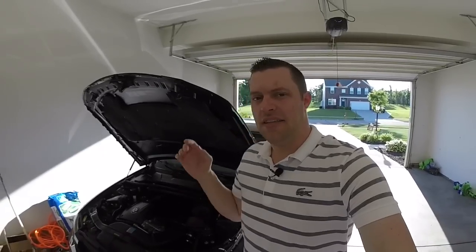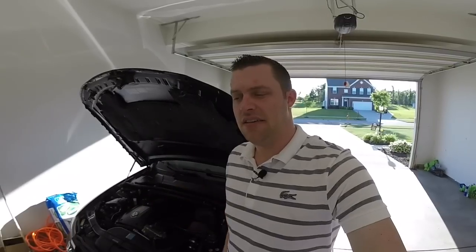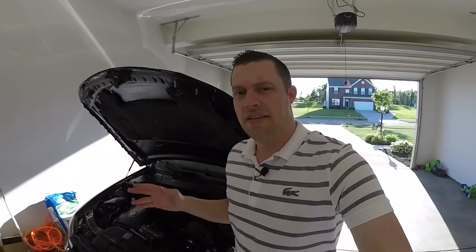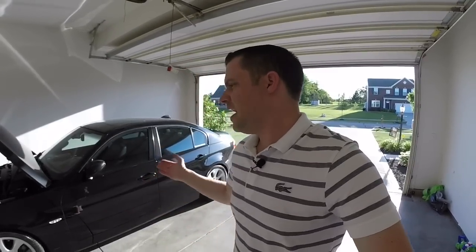I was able to get another $500 off because it had some not-so-good front tires. Anything you can knock off from the dealership will save you money in the long haul and help you make a firm decision when you're looking to buy a BMW.